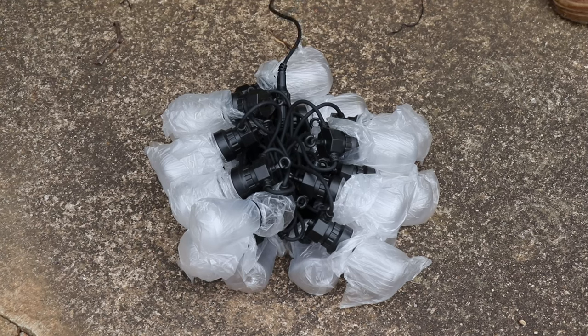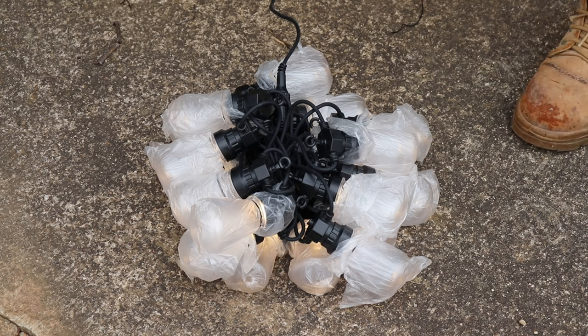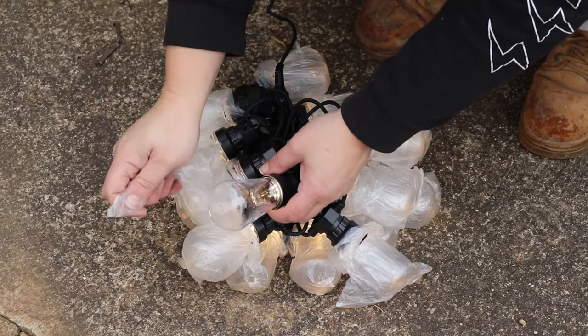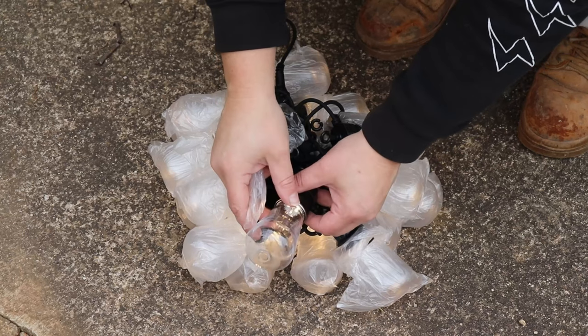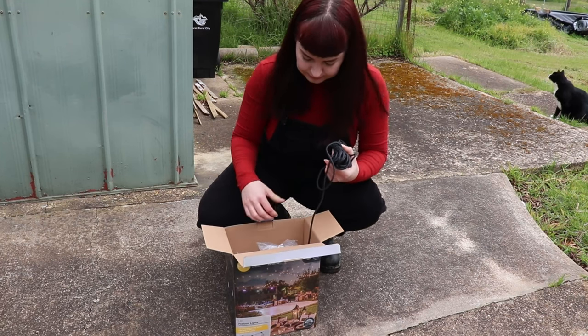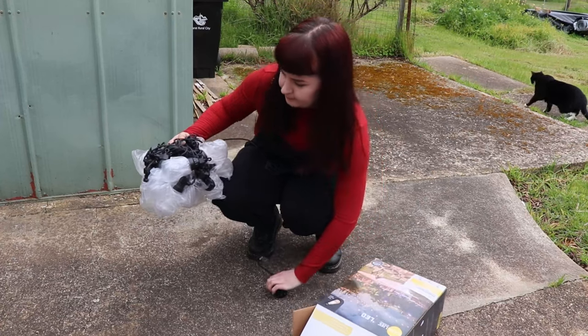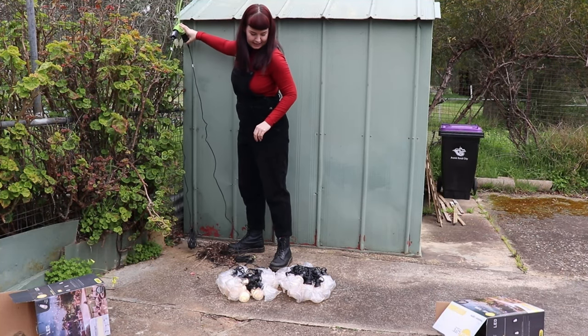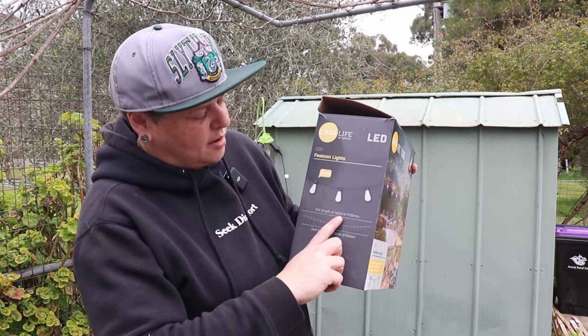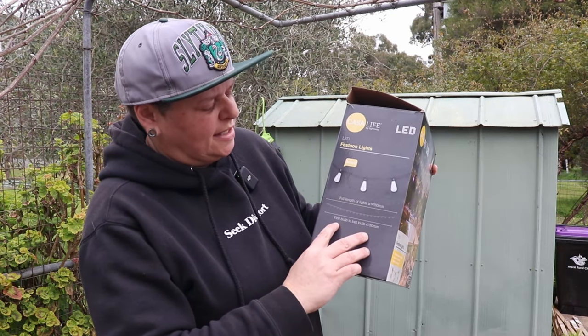Three, two, one — and they work! They've got plastic covers on the bulbs that you probably want to take off after they're up. The second box has no mold, which is a good start. Looking at the diagram on the side, the full length of the lights is just under 10 meters — 9.75 meters — and from first bulb to last bulb is 4.75 meters. Betty's going to grab the tape measure and we'll figure out the best way to lay these out so they look good.